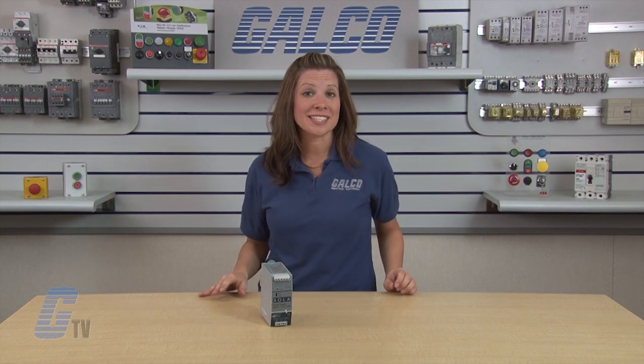Sola HD SDN P-Series Switching Power Supplies, along with thousands of other products, specs, and services, are available at galco.com.